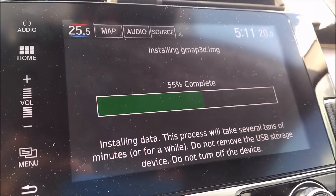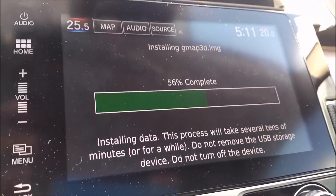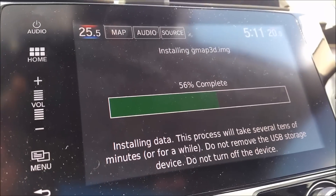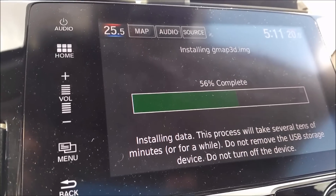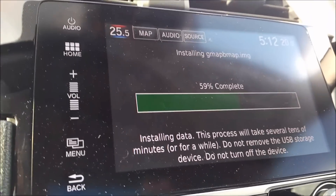Once you plug your USB back into the car with the map update on it, you're going to come to a screen that says update map. Click yes to install and then you're going to see a loading screen. I'm not sure exactly how long the process is going to take — I'm currently at 56% — but once it's complete it'll come up and say your map has been completed, and then you can go ahead and use your maps as normal.